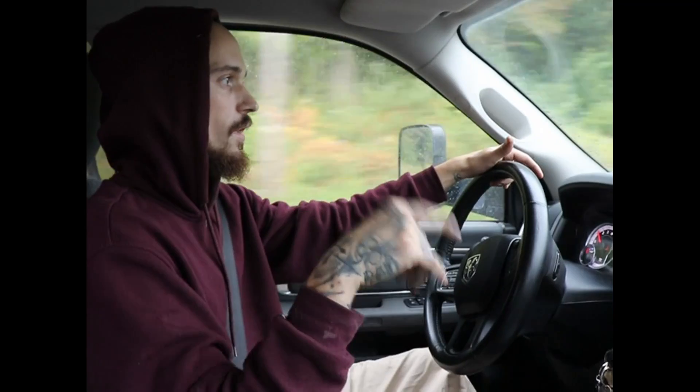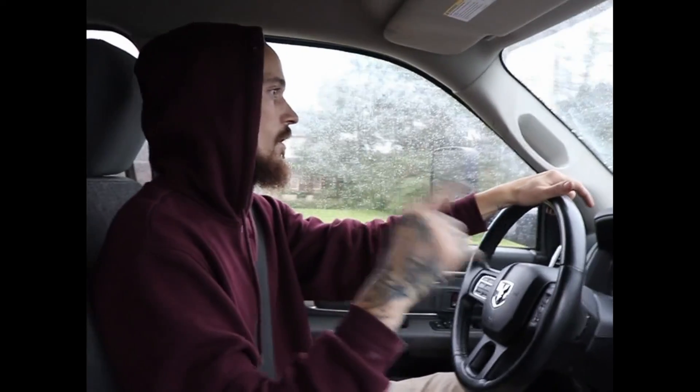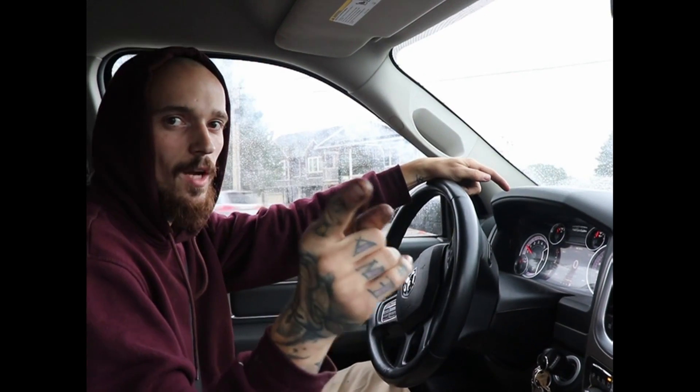If you guys are interested in this tune, I'll put the link for the Instagram and Facebook for EcoDiesel Owners Canada — check them out, they're really quick to respond to any questions you have and they make the decision process painless. Hope you enjoyed the tune video — it's pretty easy to do it yourself. You don't have to send your ECU away; you just get everything sent to you and do it all over email. Put any questions in the comments, don't forget to subscribe and hit the notification bell, thanks for watching and I'll see you guys in the next one.